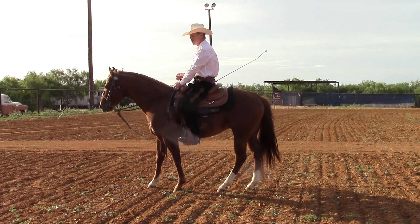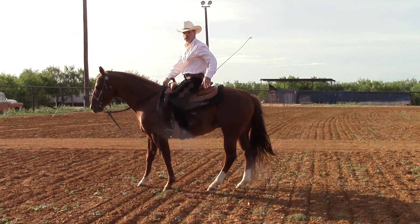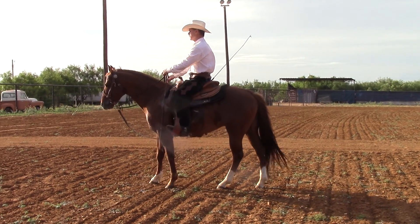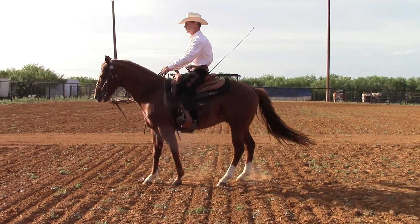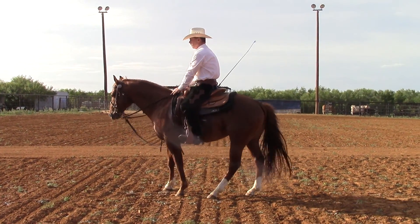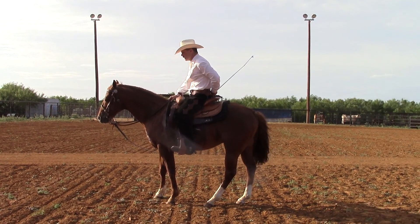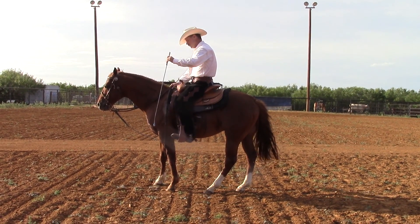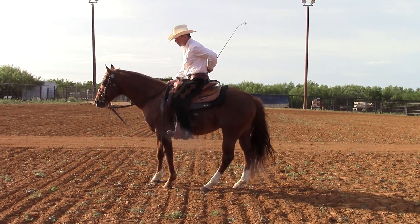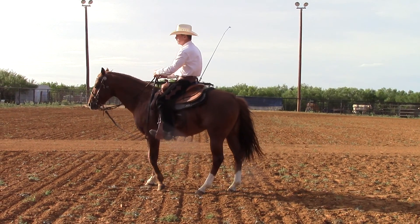If you start restricting the head too much, it's kind of like tying a horse to a fence — his hindquarters are going to start moving. So we want to give him a signal and then release, signal and then release. We also want to be able to move his front end around his hindquarters. You might start off using this on the ground, then you can use it on top at first.